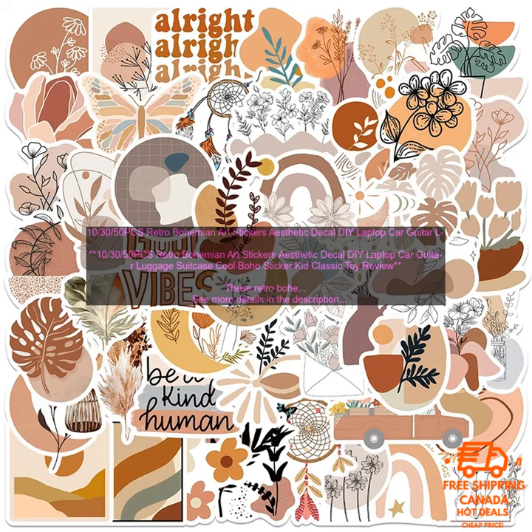I used these stickers to decorate my laptop and I love the way they turned out. They're a great way to show off my personality and make my laptop look more unique. The stickers are also very durable and they've held up well to being in my backpack and being jostled around. I would definitely recommend these stickers to anyone looking for a unique way to decorate their belongings.